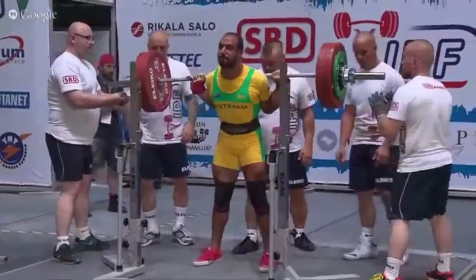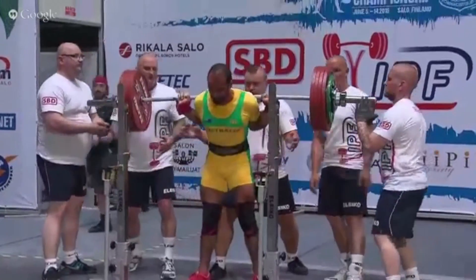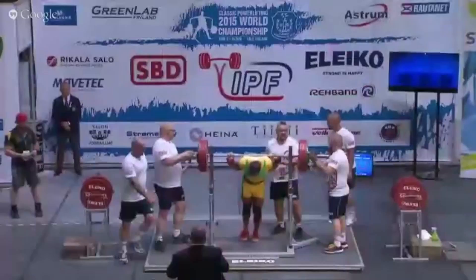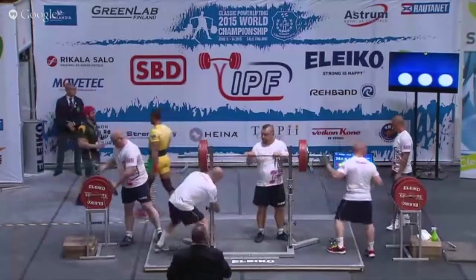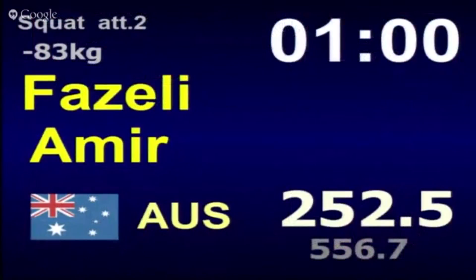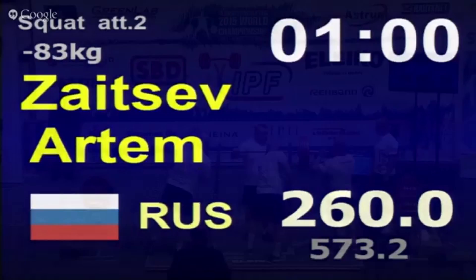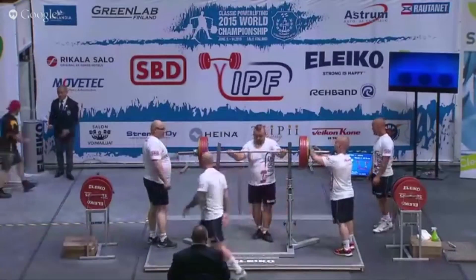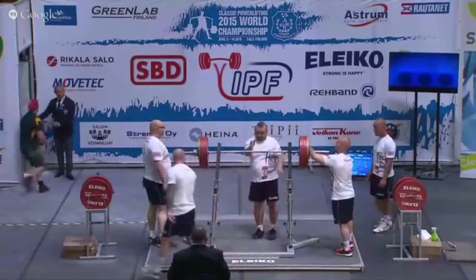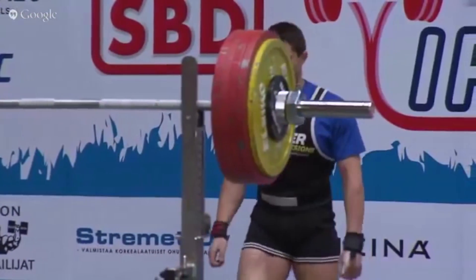So just a bit of running commentary on about 10 lifts here. First lifter coming out now. We can see flat shoes, not a huge amount of foot angle there, fairly close to parallel. Stays in the groove well — fairly decent squat. The particular squats we're looking at here are the second attempt squats from the 2015 IPF Worlds in the under 83 kilo class.